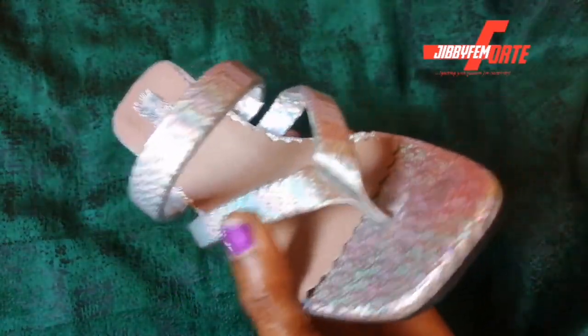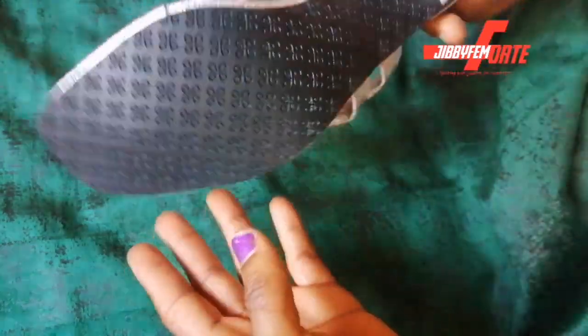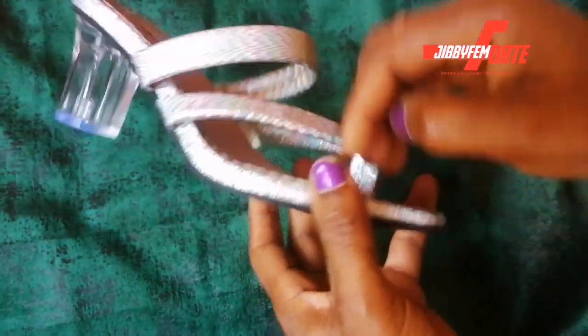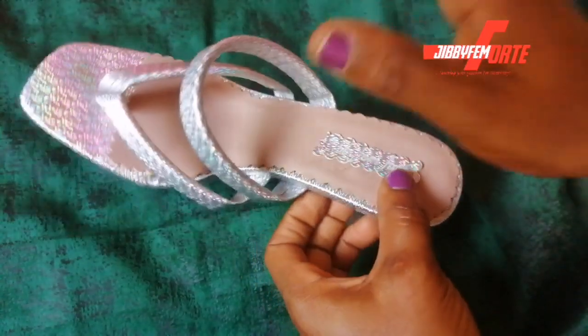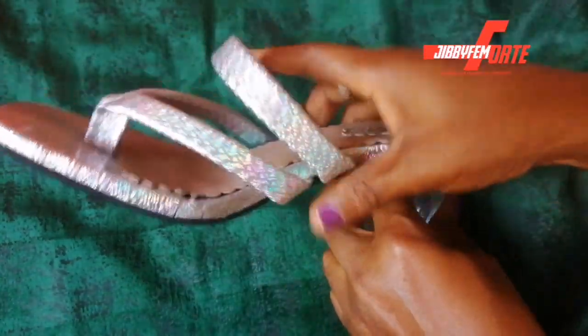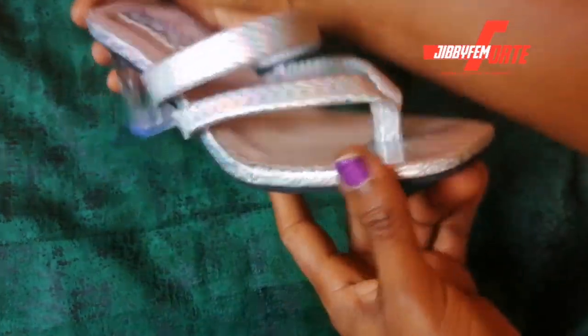Hello everyone and you're so much welcome to today's tutorial. I still remain your shoe making made easy instructor. Today we're going to be working on this padded wedding heel for women, so I want you to sit with me because I'm going to be putting you through how I was able to pad, how I lasted, and how I created my insole and attached my heels.